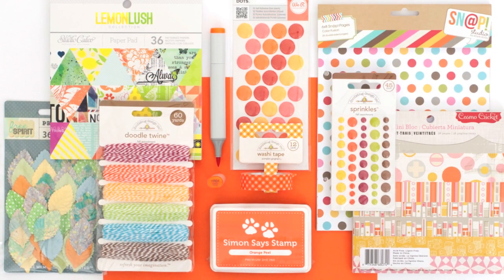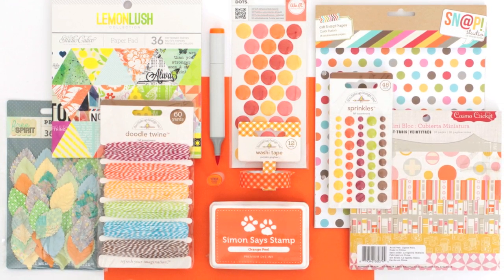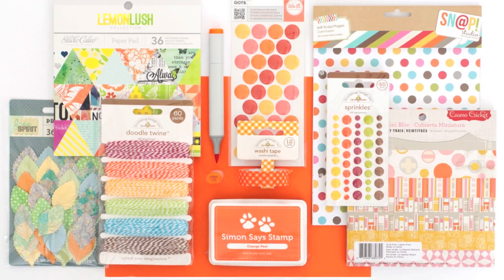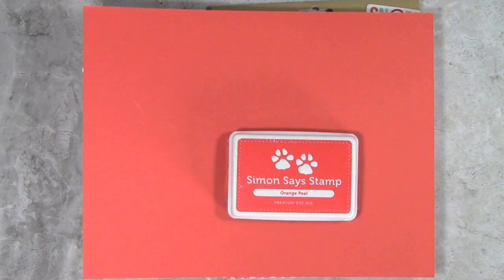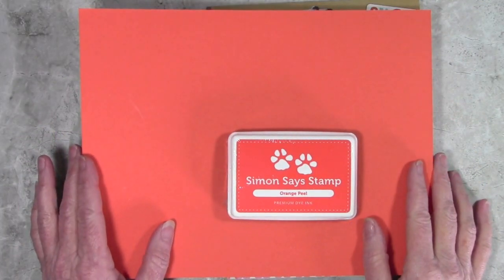Hi everyone, it's Sherri Carroll for simonsaysstamp.com with a new feature every Friday called Color Coordinates. Today I'm showing you Orange Peel. I visited the Simon Says Stamp warehouse recently and pulled colors that I thought go really great with our Simon brand cardstock and ink.